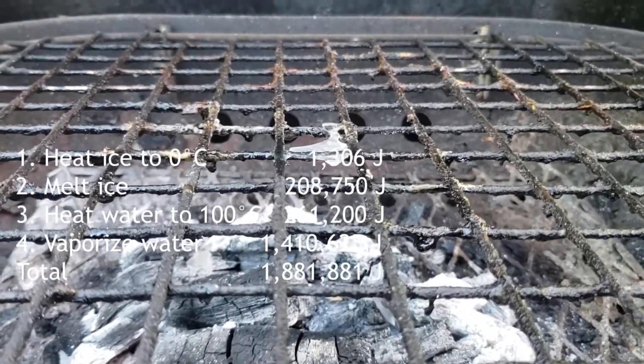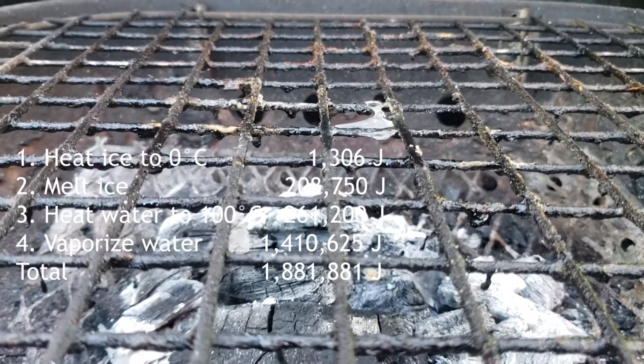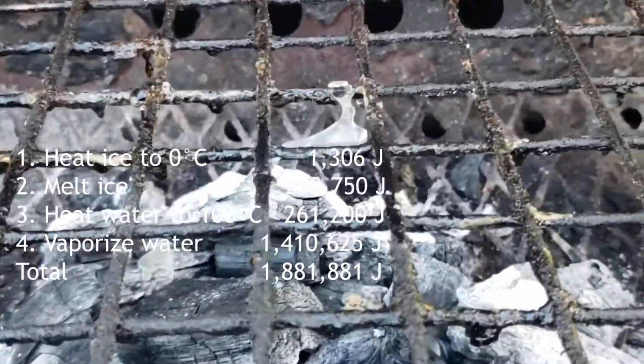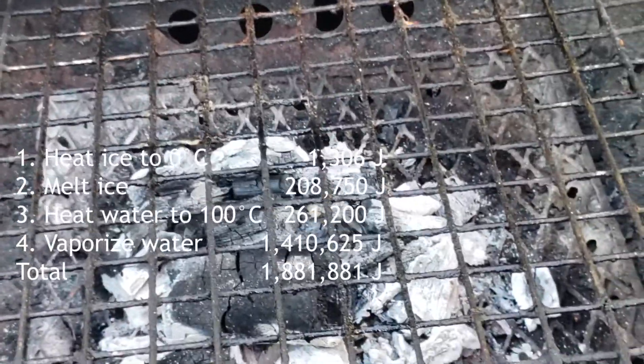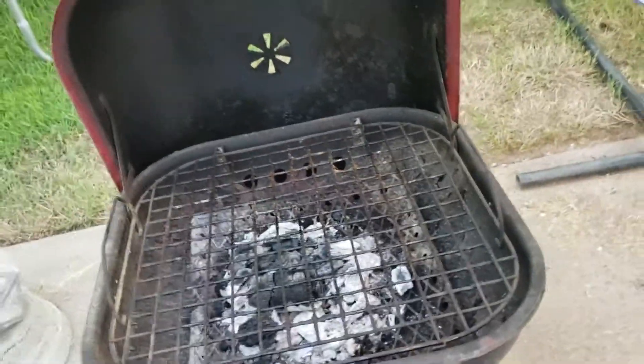Whenever I start talking about watts, some people can figure out how much that costs. The amount of energy it took to vaporize this block of ice over half an hour costs about seven cents. And that's the last bit I've got for you.